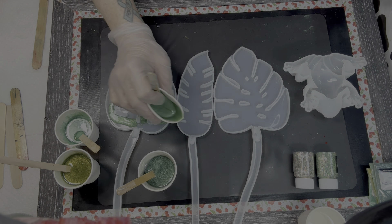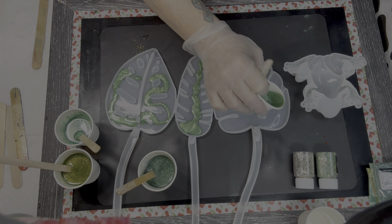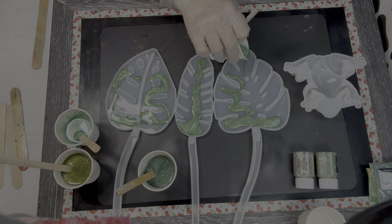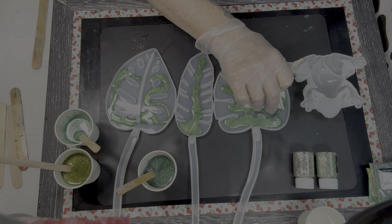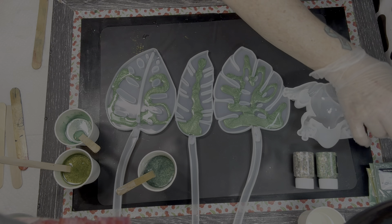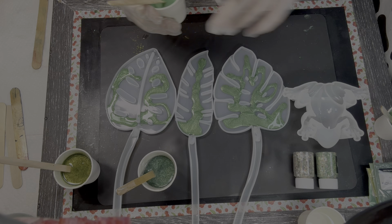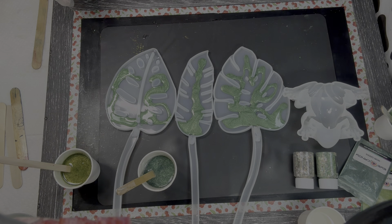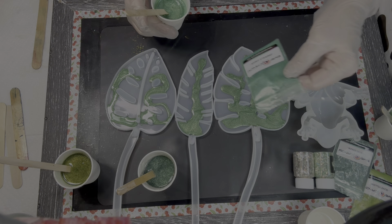You can always make more. Put that over here so I know I used it. That color was mint green from Eye Candy. This color is emerald green from Eye Candy.